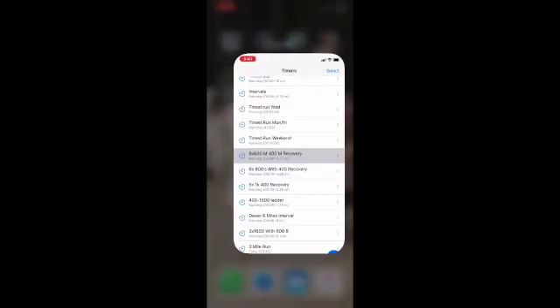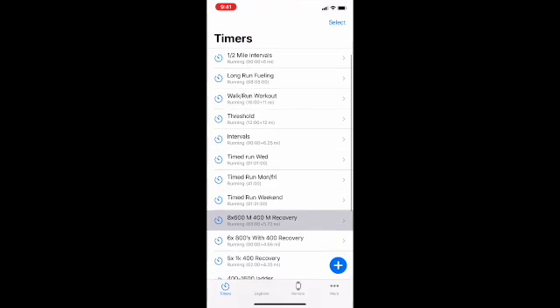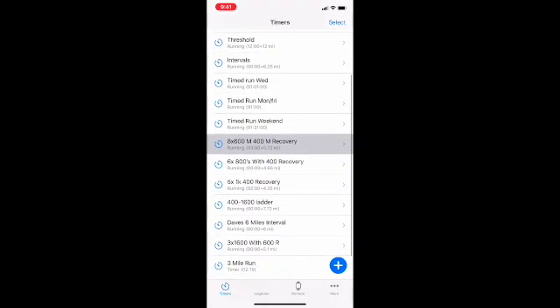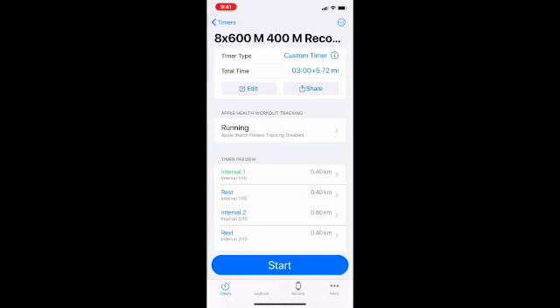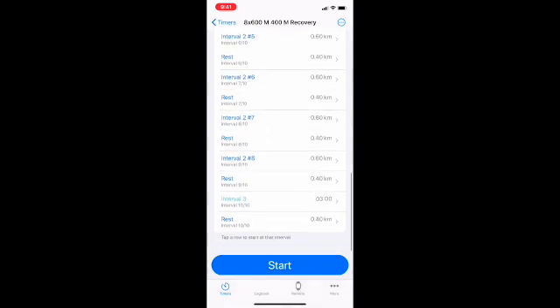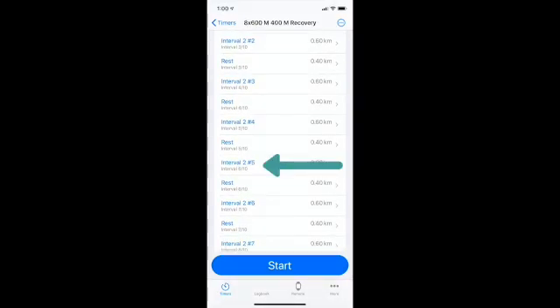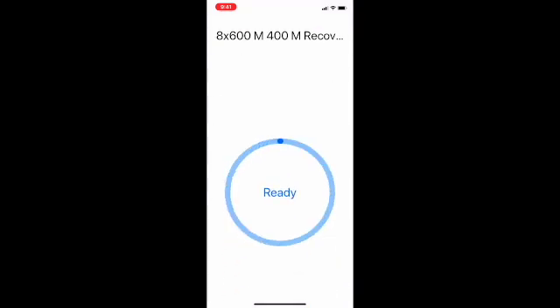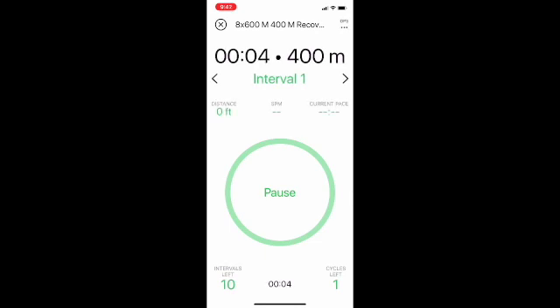Here is the Intervals Pro icon — we're going to tap that and it shows you the list of timers. I have the Intervals Pro edition so I have all of my saved timers. To show you an example: this one means we're going to run 600 meters eight times with a 400 meter recovery walk after each run. It's a custom timer showing three minutes plus 5.72 miles. You can also start partway through — for example, if you only wanted to do four instead of eight, you could hit number five and it'll go through the last four. To start it you just hit the start button and you can pause or resume from your phone.